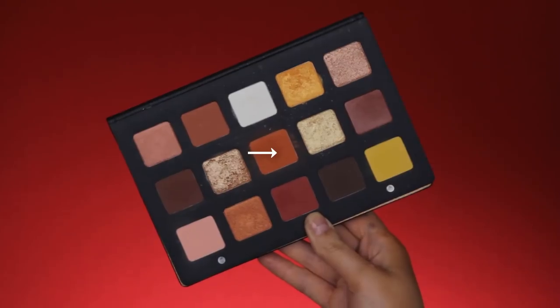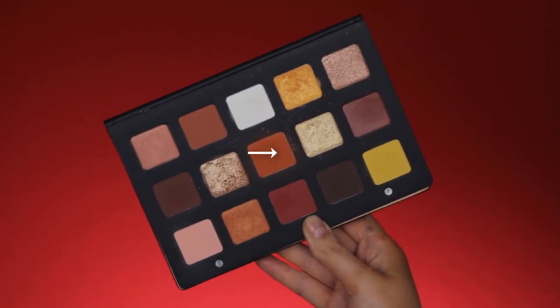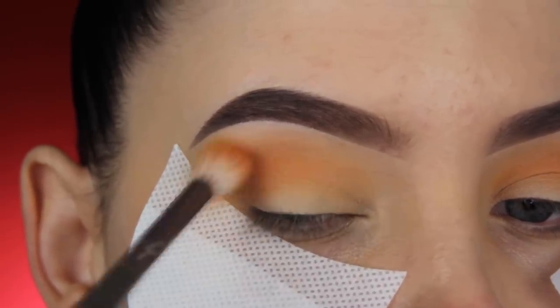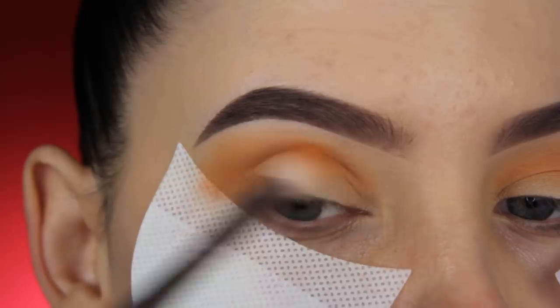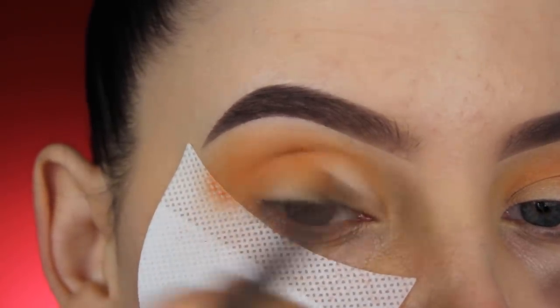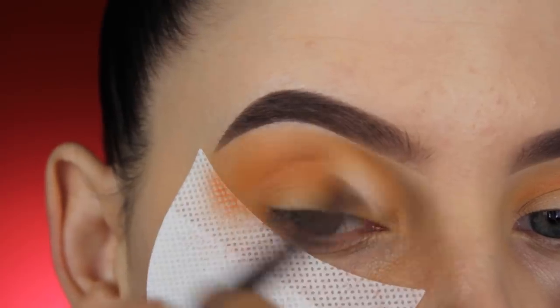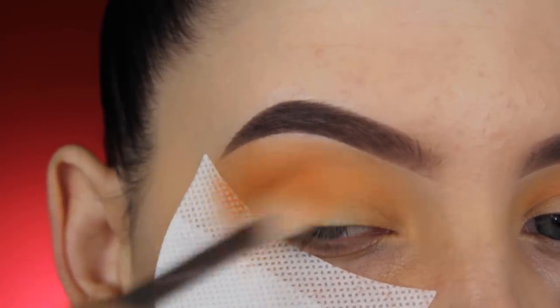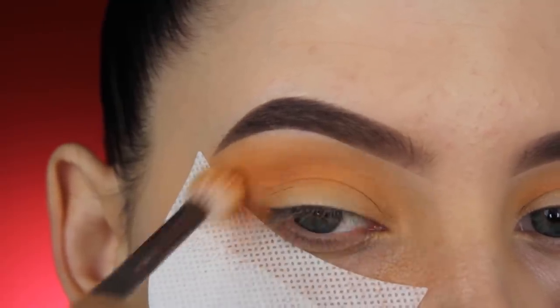I'm going to use the Natasha Denona Sunset palette — I'll put the name in the description bar. I'm taking this gorgeous orangey-brown shade and blending it in my crease as well. As I say in every video, regardless of what shade you want to use for your crease, make sure you first go in with a lighter shade — it makes it much easier to blend out your eyeshadows.